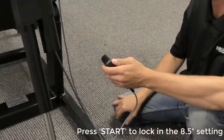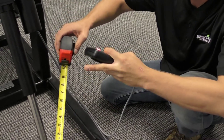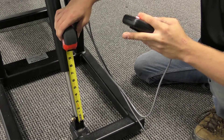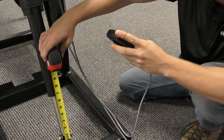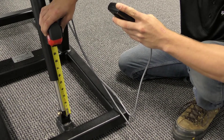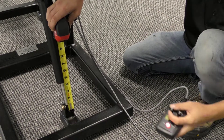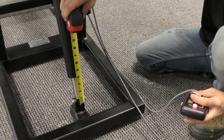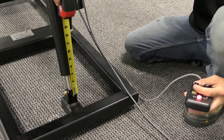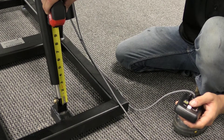The next letter we're going to see in our window is a B and we're going to want it two and a half inches now. All right, so we can go ahead and press start since we're there.